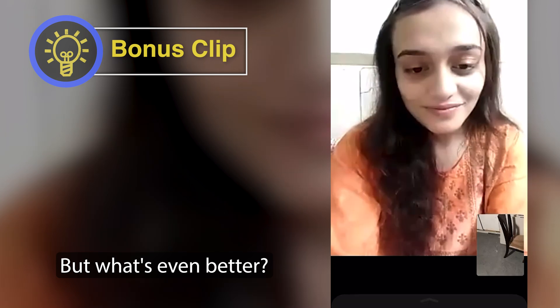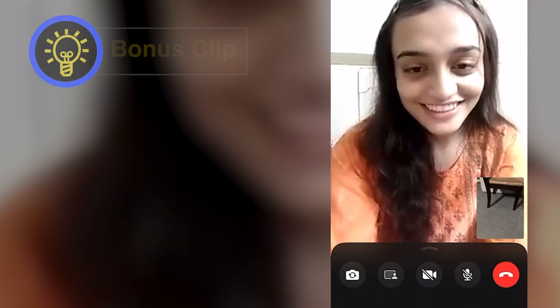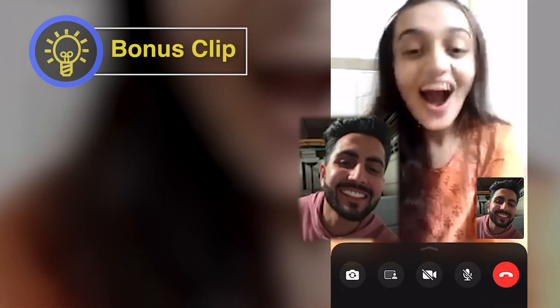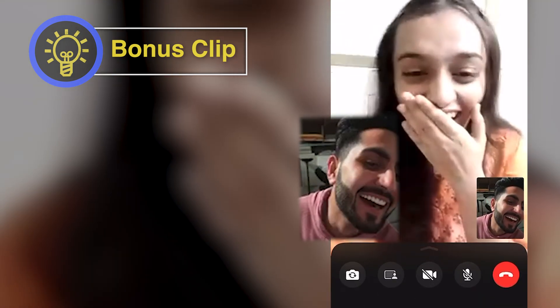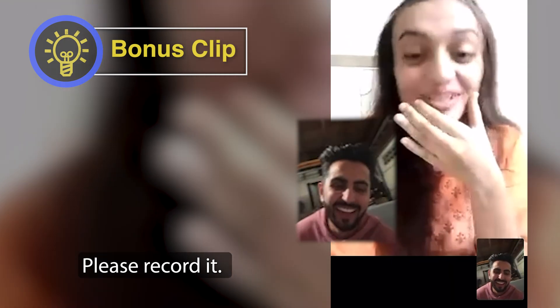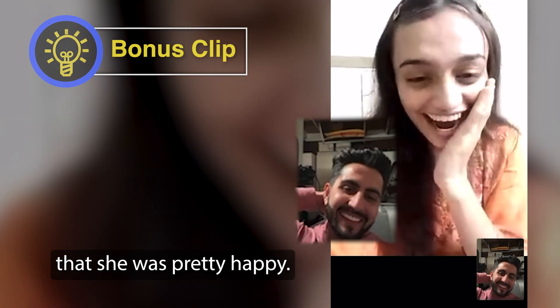What's even better — the night we did this, he called his fiancée who was in India to show her for the first time. I told him to record it when he shows her, and you could tell by her reaction that she was pretty happy.